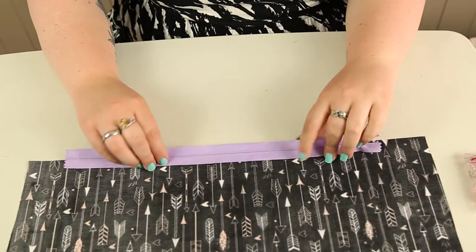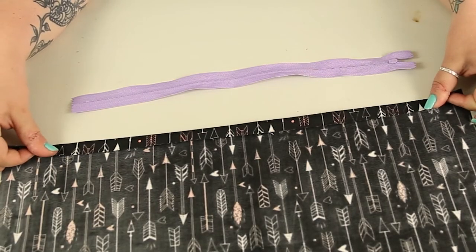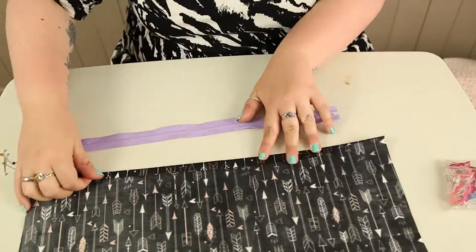Our first step is to attach the zip to the bottom of the fat quarters. To make sure this is really neat, fold up a hem on both fat quarters at the bottom — roughly about half an inch — and we're then going to attach the zip to that hem.